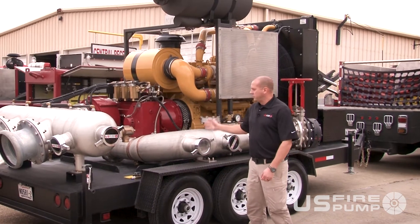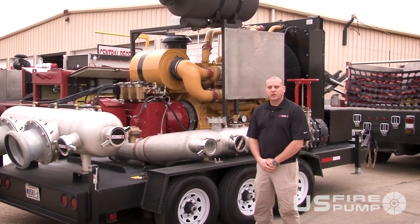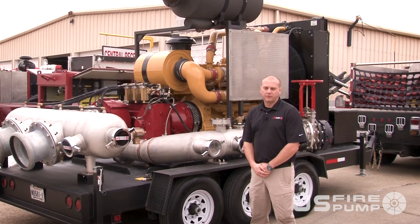Our pump is clutch-driven hydraulically. The clutch allows you to achieve your prime, get started from your draft, and then engage the fire pumps so you're never running your pump dry.